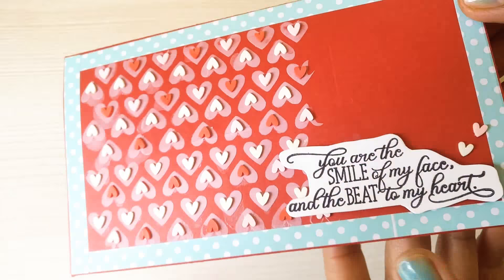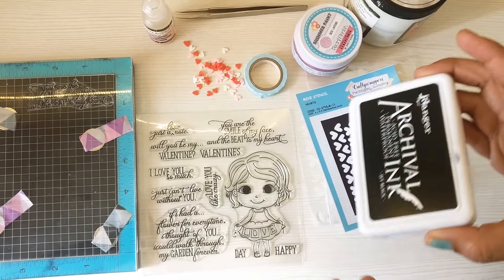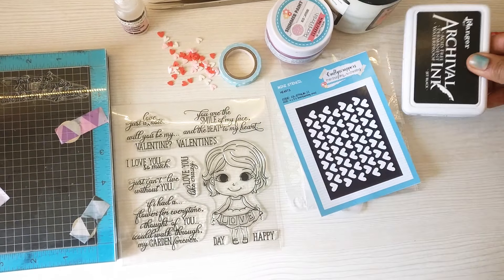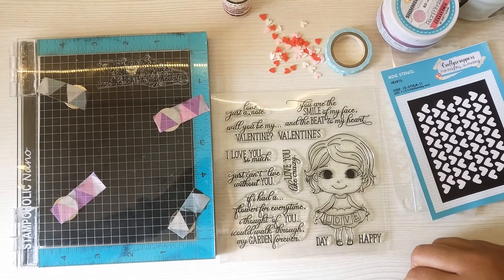I've also used a matte finish washi tape, some heart embellishments, a tweezer to hold the hearts, and clear glue — which is like glossy accents; you can use any kind of clear glue. For stamping I have used archival ink with my Stampaholic tool, which is where I generally do all my stamping.